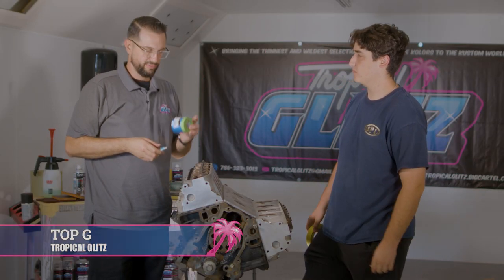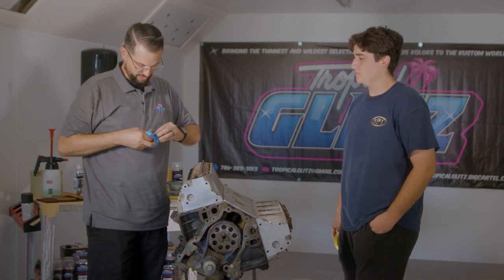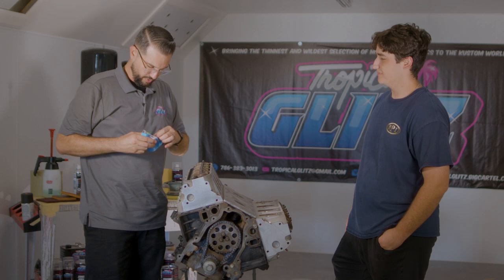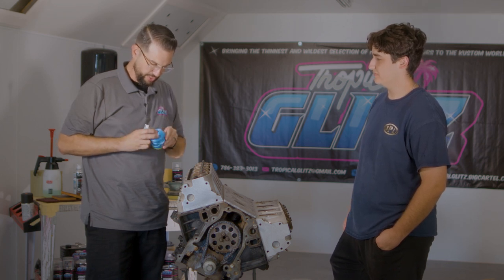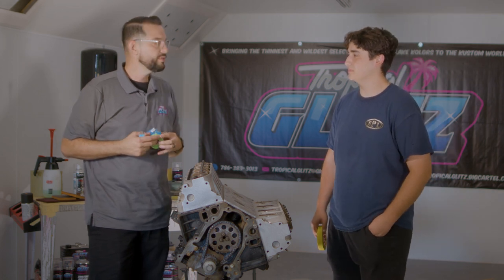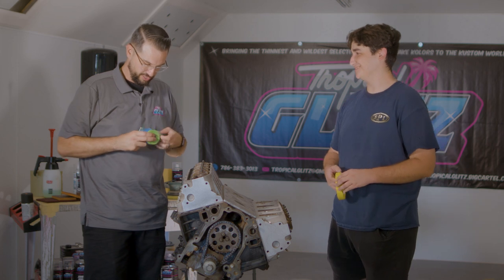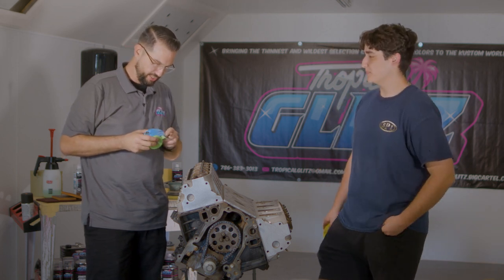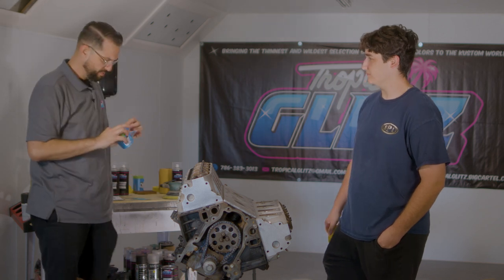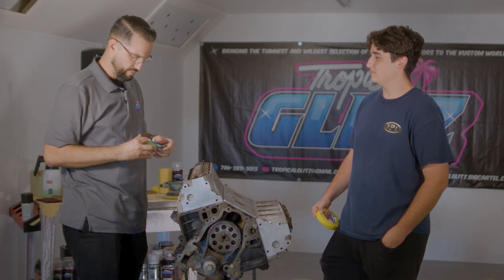For masking, we're using industrial cover rolls — very easy to use. Here with us is Top G, one of our customer service reps. This is actually his old motor — we're doing this for his third-gen Camaro. He's getting rid of his 305 and going with something more modern, which is this LS short block.